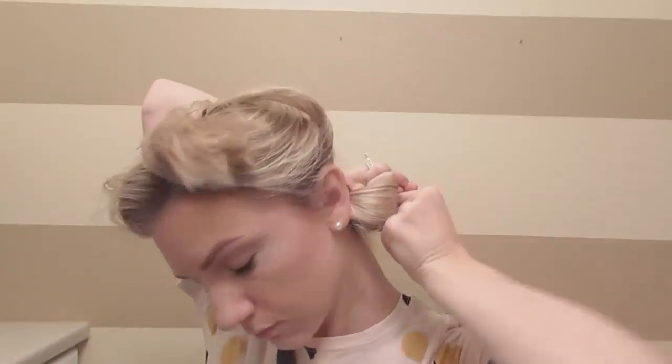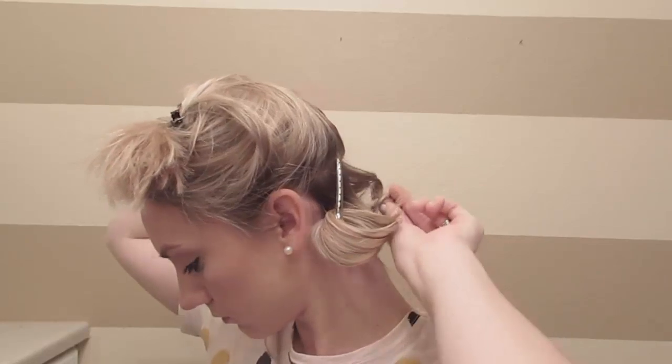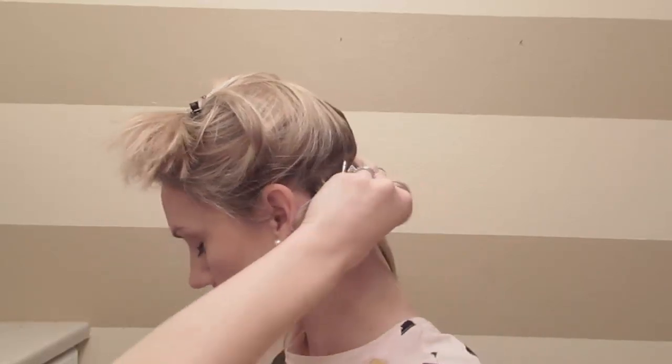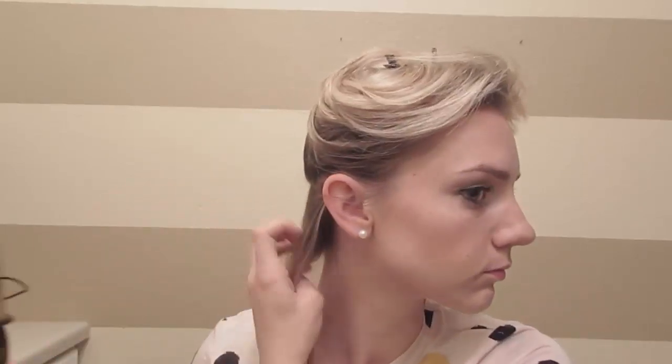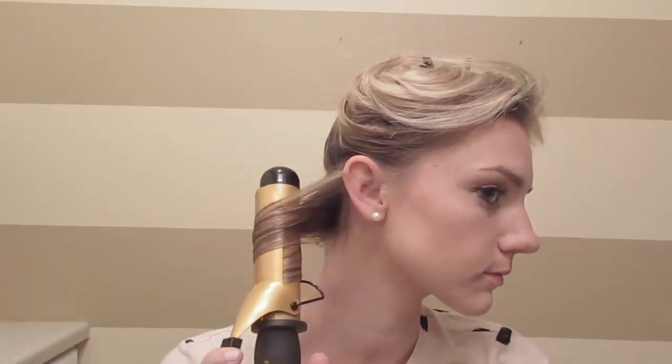This is going to hold the curl as it cools and you'll be left with really big bouncy curls. If I don't do this technique then my curls pretty much fall out by the end of the day, but if I do this technique then they'll even last a couple days.